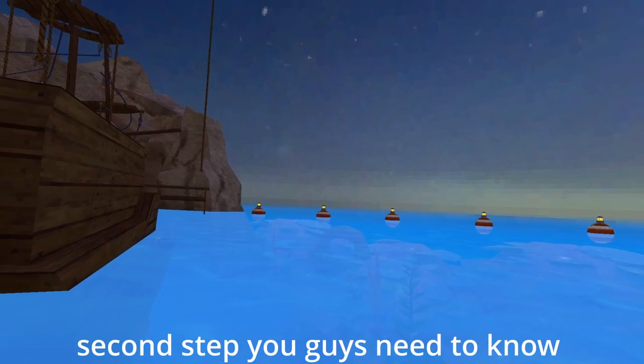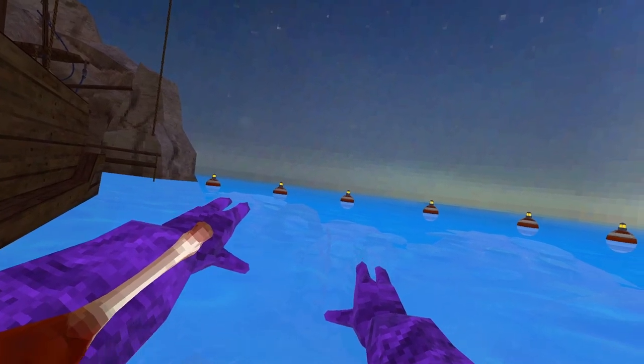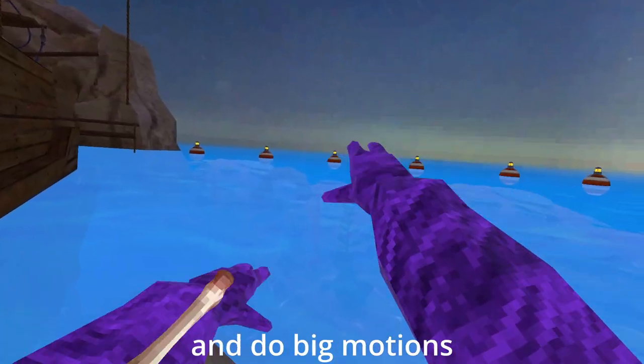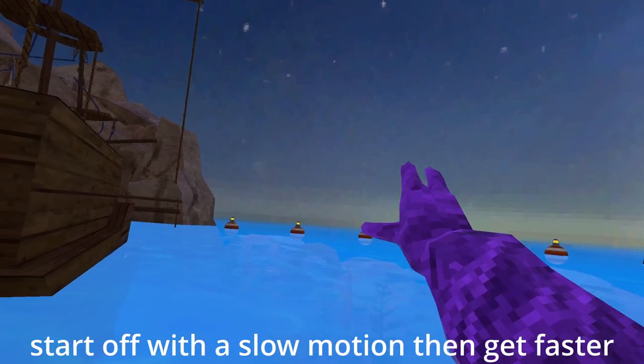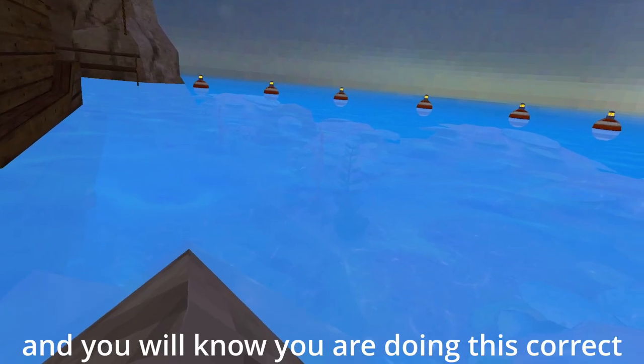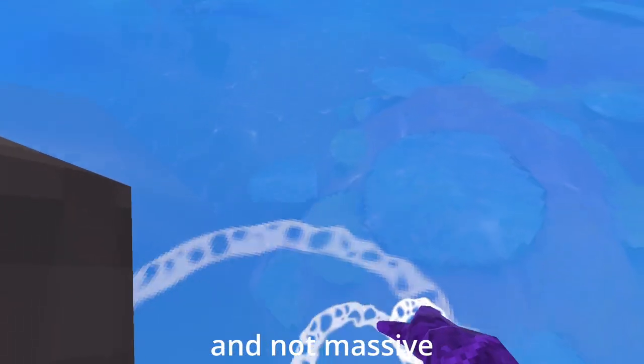The second step is to extend your arms out fully and do big motions. Start off with a slow motion and then get faster and faster each time. You know you're doing it correctly when the water makes small puddles and not massive ones.